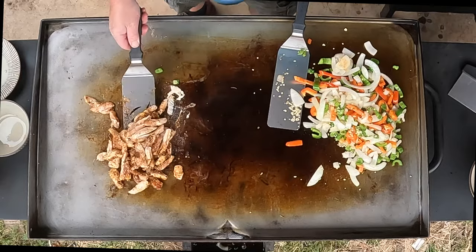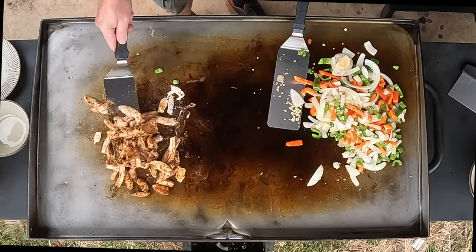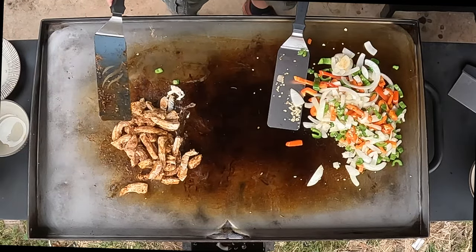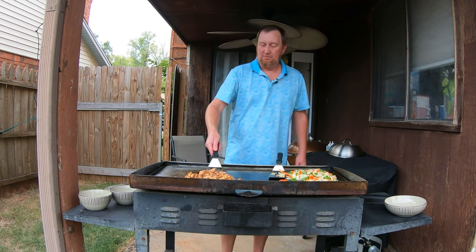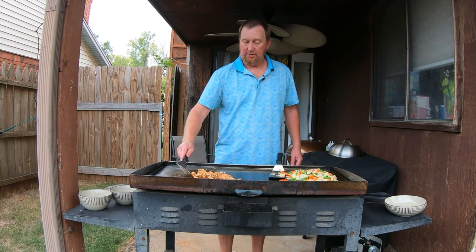Adding a little canola oil under there because this one's just been seasoned so it may not be quite to its maturity yet — it's going to take a few cooks. This is the second cook I've done on this one. The first cook I seasoned it and then threw a pack of bacon on and just did a messy cook, because that's how I like to break them in — that's the best way to really get them seasoned.